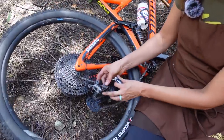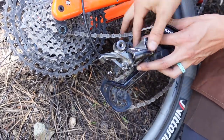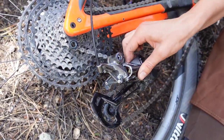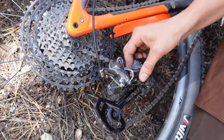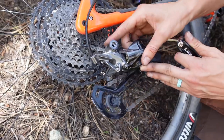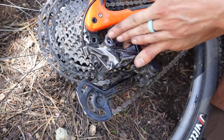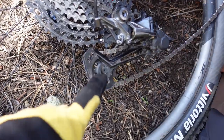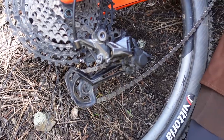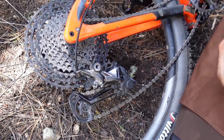In this example the derailleur is disconnected — we did not break the hanger; we are already sacrificing a chain for you guys so you're just going to have to use your imagination. Imagine the hanger is broken in half and disconnected. In that case you do not need to detach the derailleur from the hanger. If you've broken your derailleur it's still going to be attached and you will need to detach it first. Generally the most common thing that breaks is the cage.